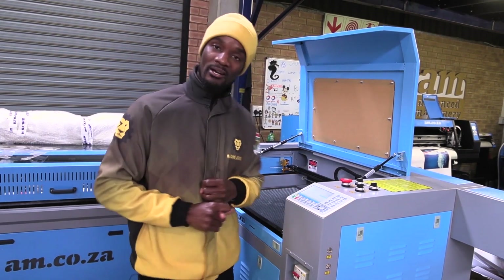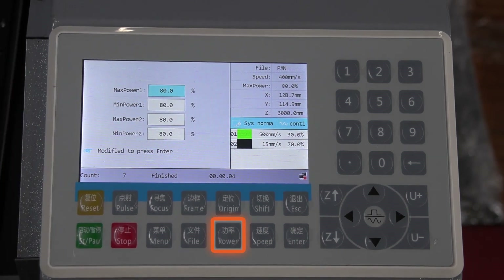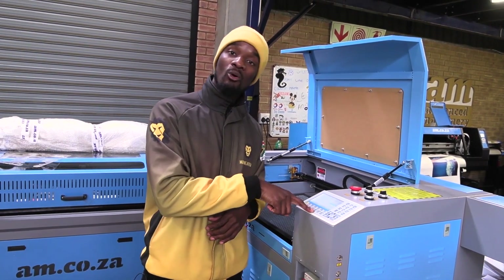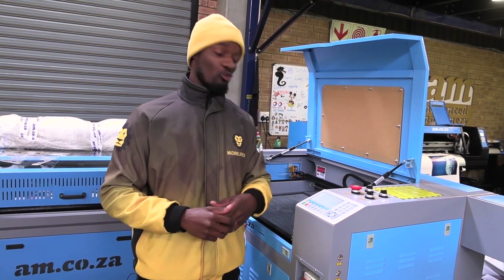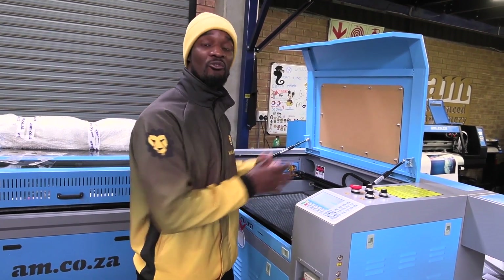You also have the power button. You will use this to set the ultimate power for every job that you'll be cutting. This allows the tube to let out whatever percentage of power you put. For example, if you have a 100-watt tube and set 50% power, you would be getting 50 watts from the tube. If you set 100%, you would get the full capacity of the 100-watt tube.